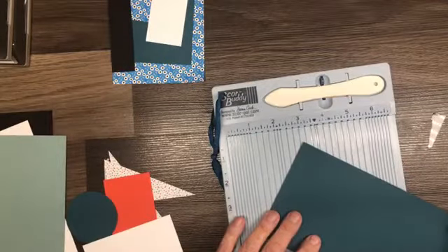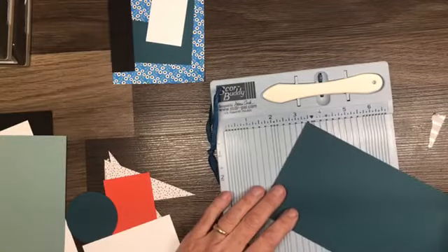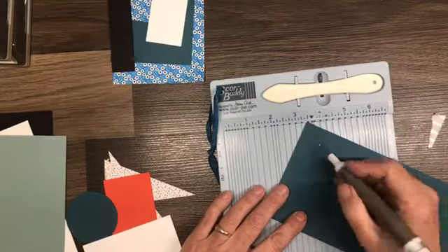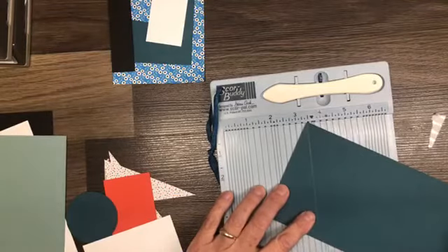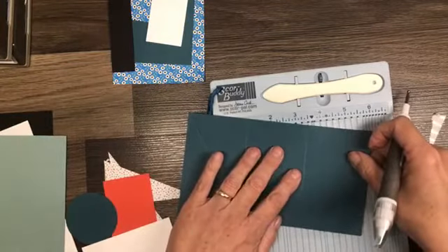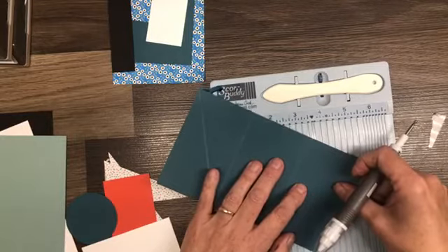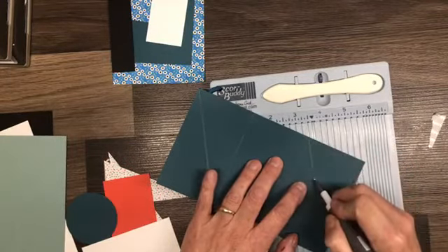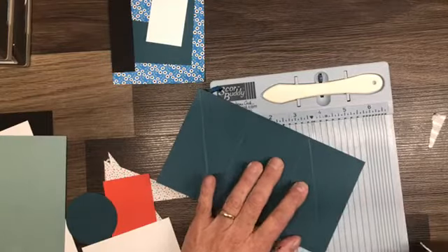Now we're going to score the diagonal. We're going to put one point in there and then rotate this bottom point so that it's in the center of the track and we're going to score from corner to corner. On the opposite panel we are going to do the same direction — let's get this tip in the corner and rotate — so we're going to score from top to bottom. Oops, that slid just a bit. There we go.